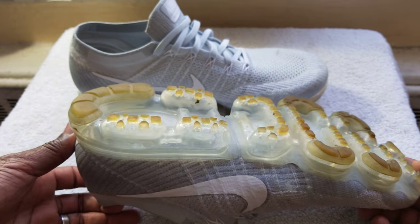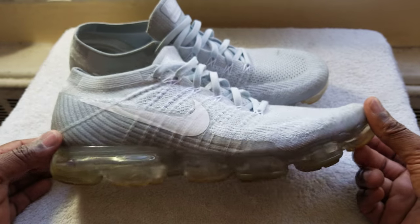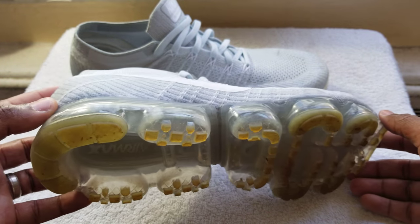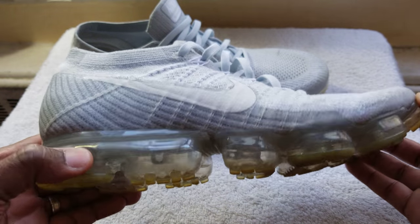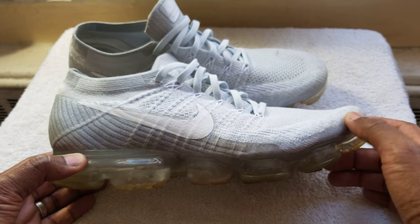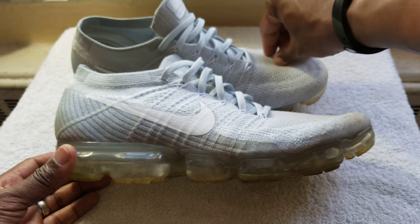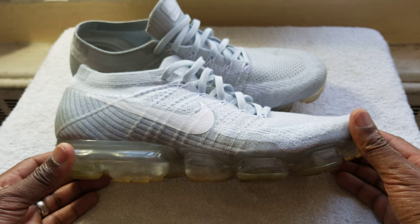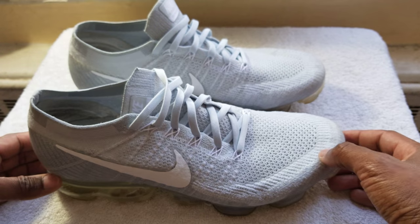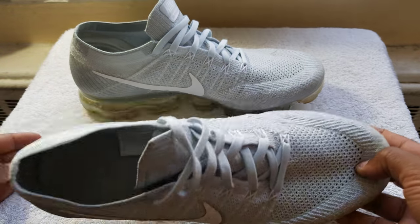I come from a running background — I ran track and field in junior high and high school. You can look at the bottom there, the air bubble is still fresh. I've owned a lot of Air Maxes, literally every Air Max from the 95s. I took a break and was running and walking in Brooks, Saucony, Asics, and New Balance, but I came back to Air Maxes when I saw these VaporMax, and they are by far the best sneakers ever.